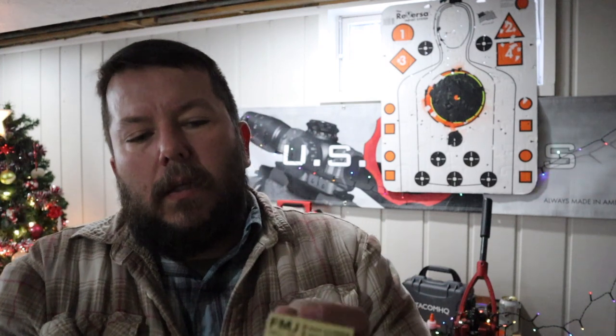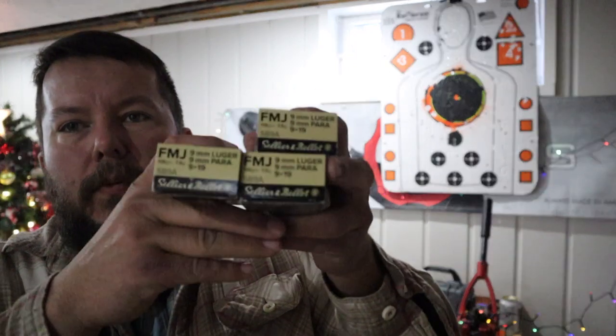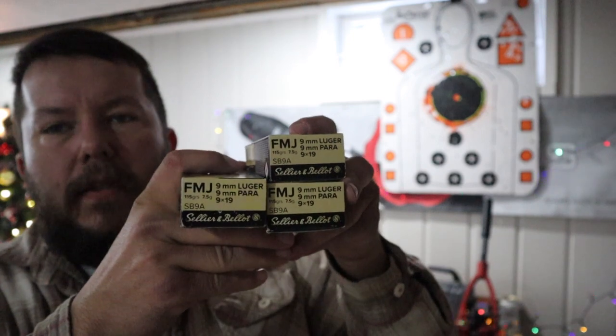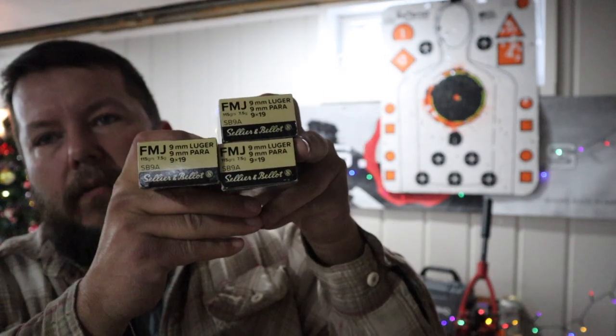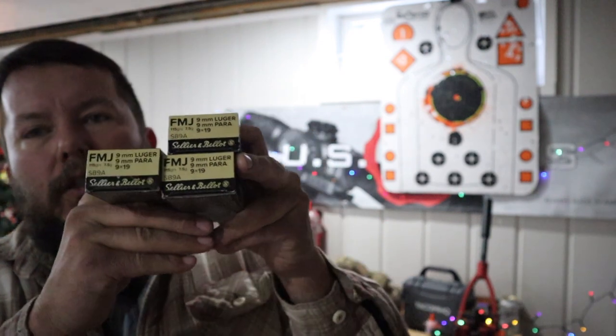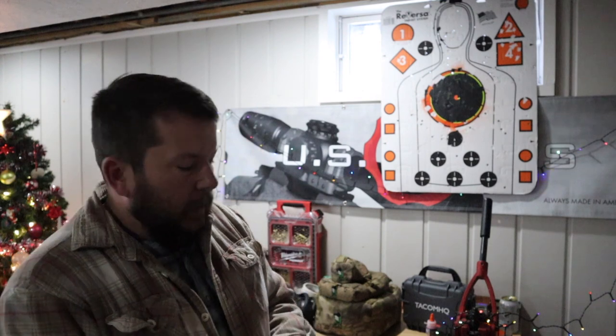If you've got guns, you've got to feed them — they're like little children, they always want food. I suggest Sellier & Bellot full metal jacket 9mm, .45, and so on. This is extremely accurate ammo, very pleasant to shoot, very clean burning, and not a lot of buildup in your gun. You can shoot a lot and it's cheap — about $9 to $10 a box — and it is definitely better quality than other stuff I've seen out there.